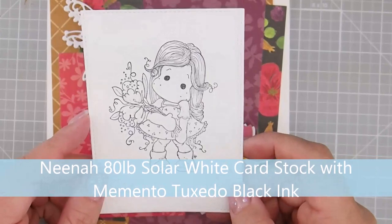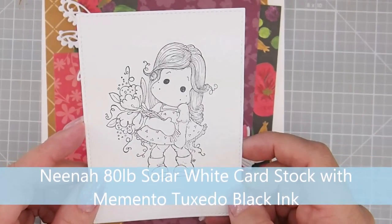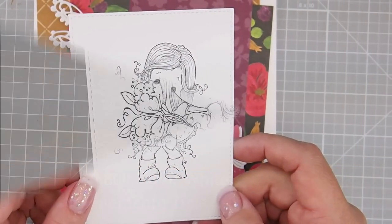I have already stamped my image on Neenah 80lb Solar White cardstock with Memento Tuxedo Black ink. So let's color.